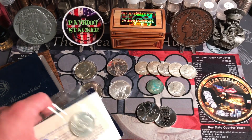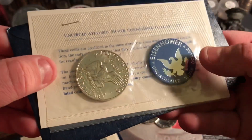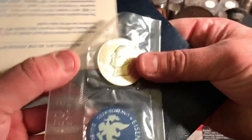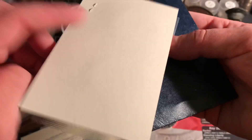So that's the third Ike. We got another blue label here — 1974. We'll take a quick peek. Same deal, 40% silver, comes with the token. This one actually looks in pretty good condition. Not too bad. The 1974 minted in San Francisco. Really nice.